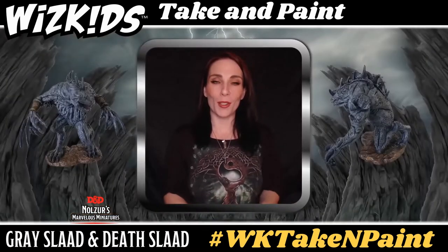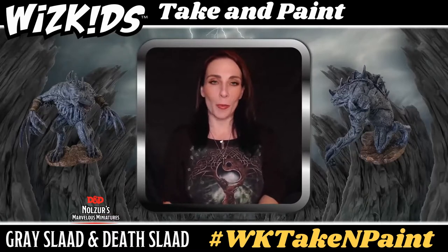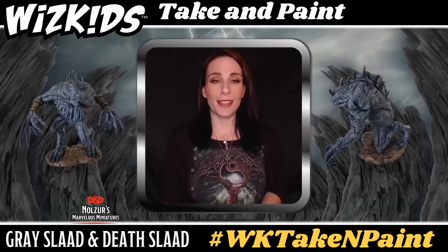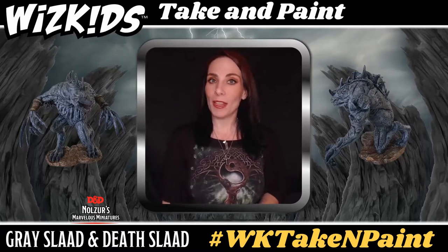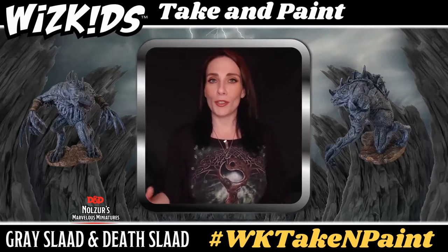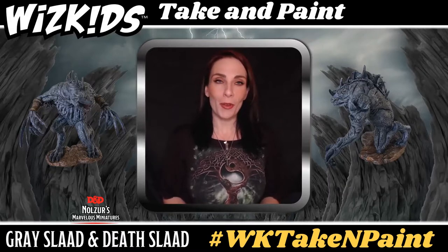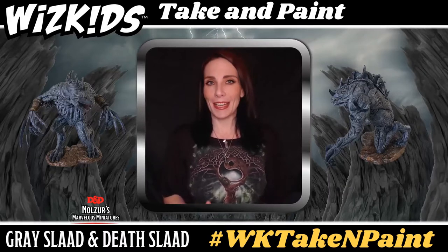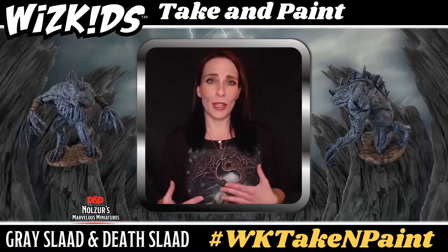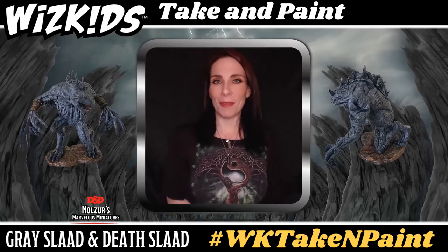We're getting to a point in the process where now is a great time to take a break. You want these minis to dry a little bit, and you also want to give yourself a chance to get up and move around. I highly recommend getting something to drink and having a snack. It's very easy when you get into miniature painting to sit there for hours on end without moving — high guilty as charged — and then you're regretting it because your body is very stiff. So stretch, get up, get the blood flowing, and I'll see you in about five to ten minutes.